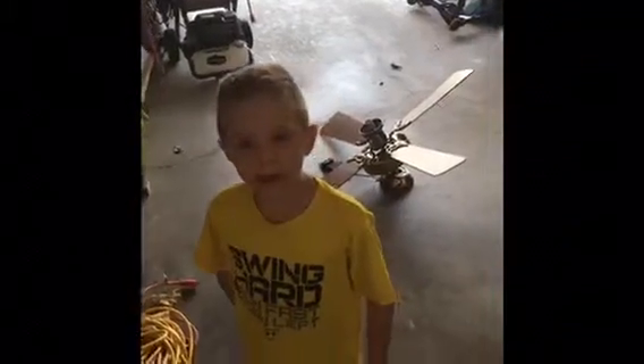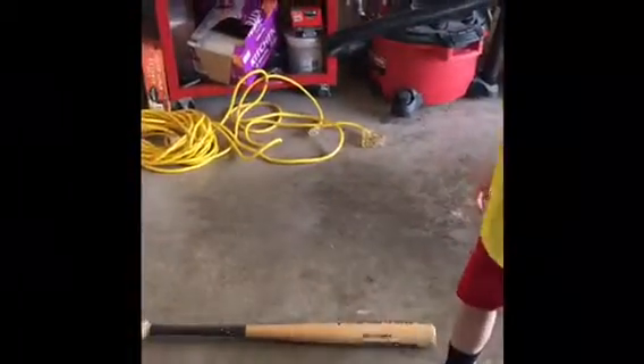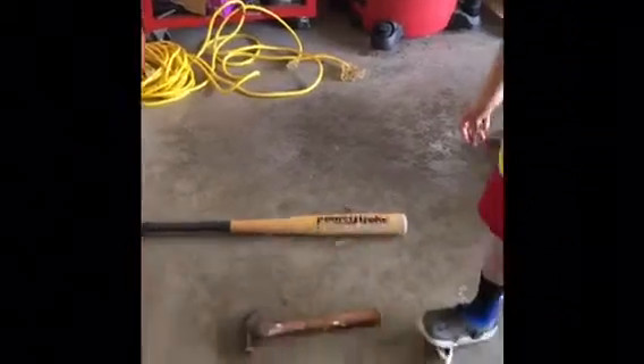If any of you guys want us to smash your appliance for Smash Sunday, call my mom and dad. Guys, here are my four weapons of choice: I got the bag, the hammer, a golf club, and to finish it off, an electric saw.